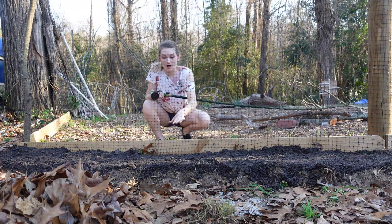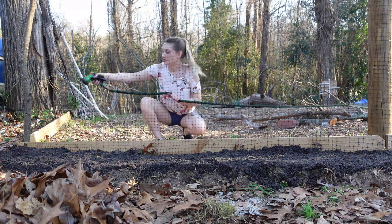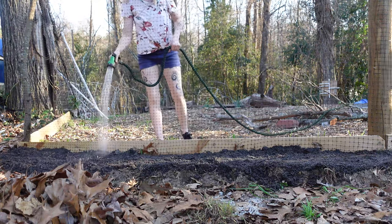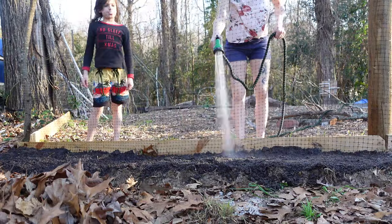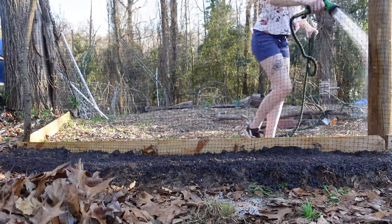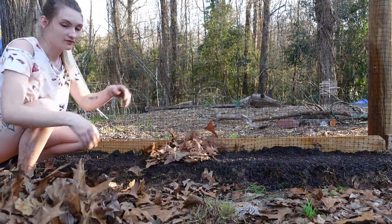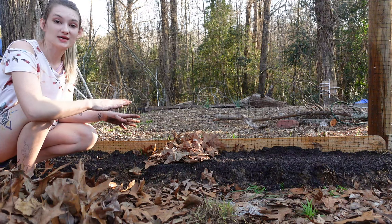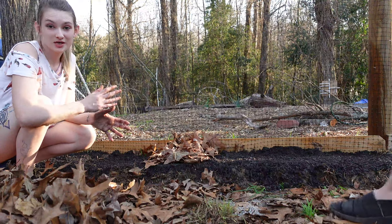Now that we have a good layer of compost laid on top of the soil, I'm going to soak it in real well. Now that this is good and watered in, I'm going to add a very good layer of leaves on top to mulch it. I don't want anything to grow through because I'm not planting in it just yet. Mulch it real good, wet it down again, and we'll be good to go until we're ready to plant.